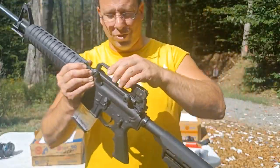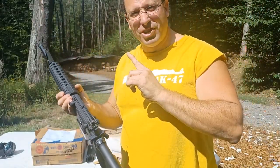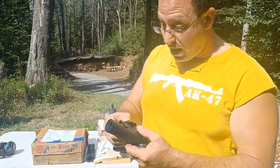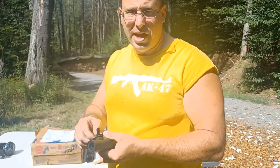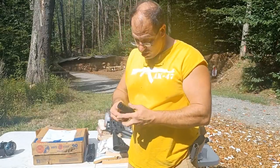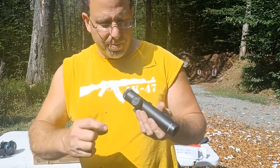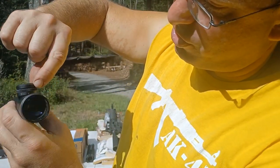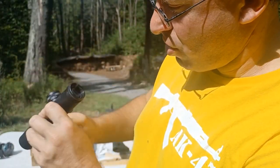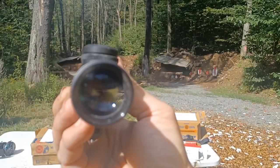This carry handle is not meant to carry the gun - notice there's a hole in it. This was meant to carry your optic. In the Vietnam era, this is the type of scope that went on top of an AR-15/M16. Let me show you how this goes on. Unlike the carry handle that came from my Colt, this one is a cheap Chinese copy, so I'm not sure how good it will be. But it does have range adjustments - you can set it to 200, 300, 400, or 500 yards. Inside is a simple duplex reticle.